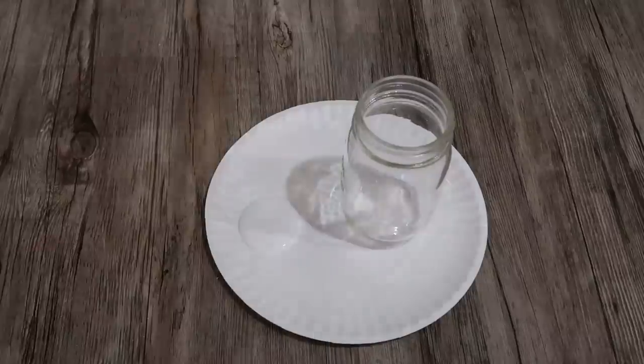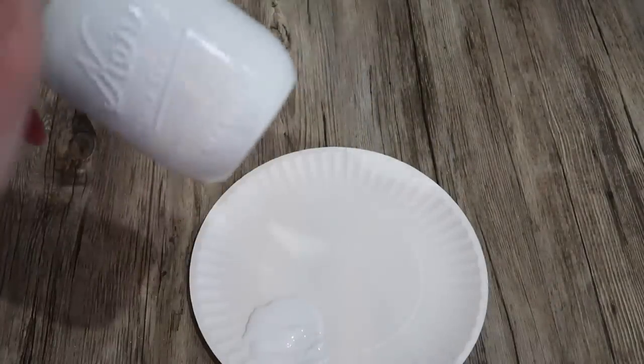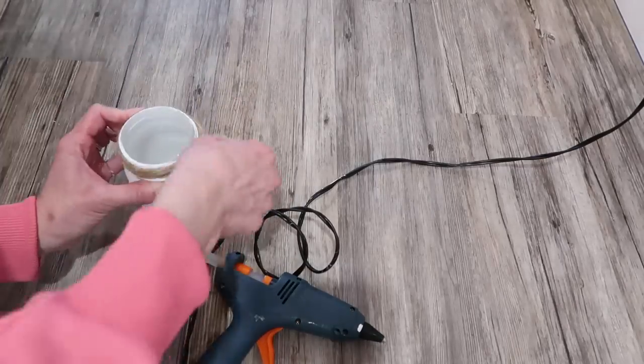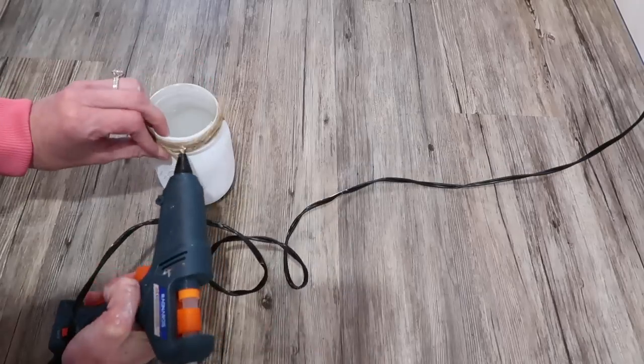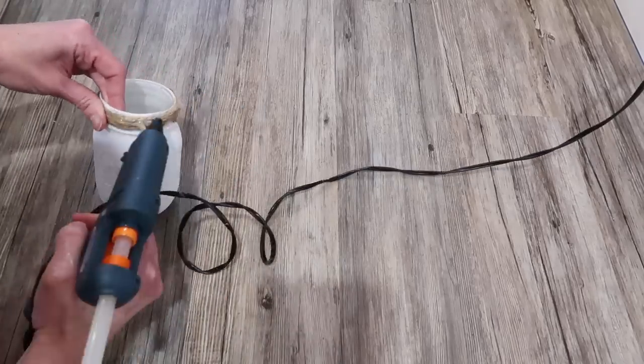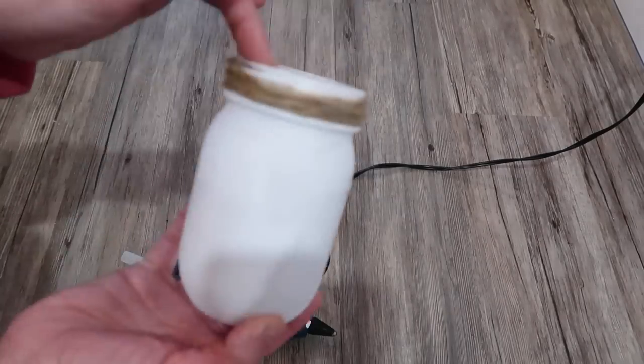I used the Waverly chalk paint in white and I painted this mason jar. You can get these at the Dollar Tree or Walmart, basically wherever you want — I had this one already at my house and I just wanted to spruce it up. I gave it one coat of chalk paint, and that was all it took to fully cover it. Once the mason jar was dry, I took some twine that I got from the Dollar Tree and wrapped it around the top of the mason jar, using just a little bit of hot glue to keep it in place.